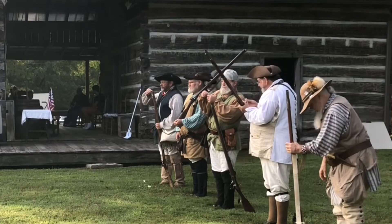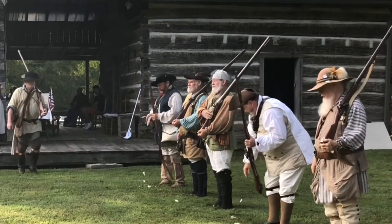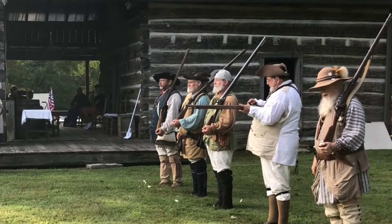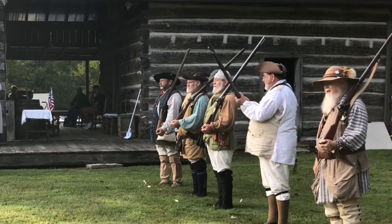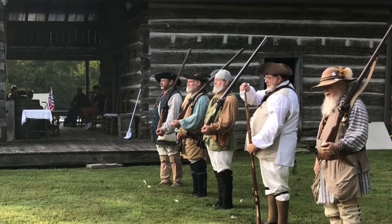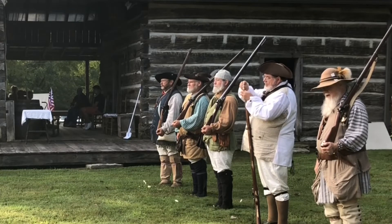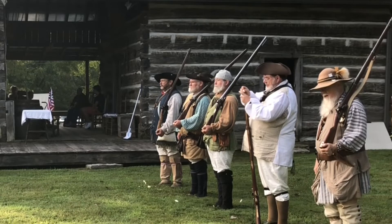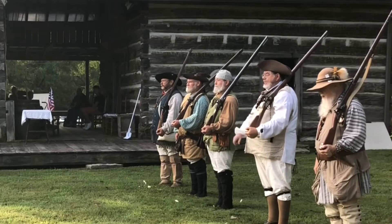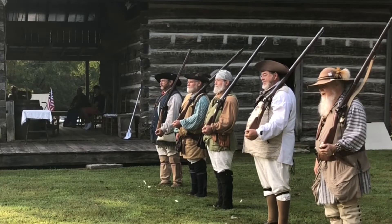Thank you. Now let's go. Thank you. And they're taking it, and they're taking it back. I'm holding them down the range, Ron. Thank you, Ron.